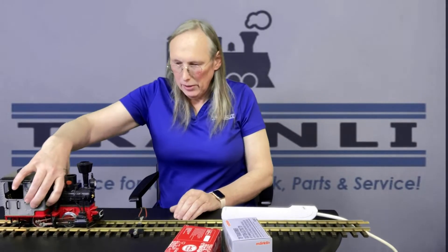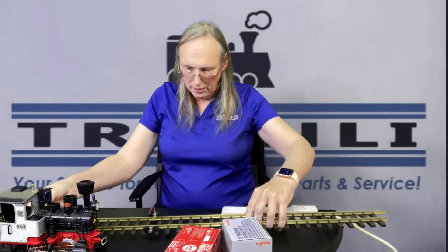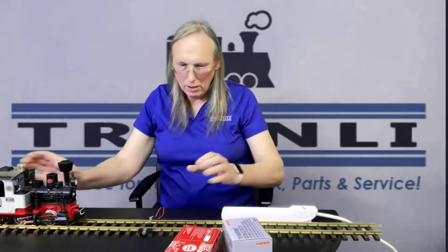You probably can't see that particularly well. So I have the track connectors connected and you have a couple of wires coming off of it. Let's go ahead and put that locomotive back on the track.